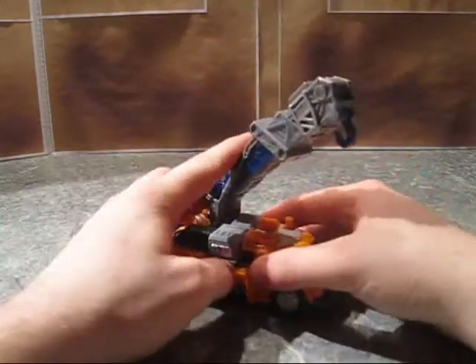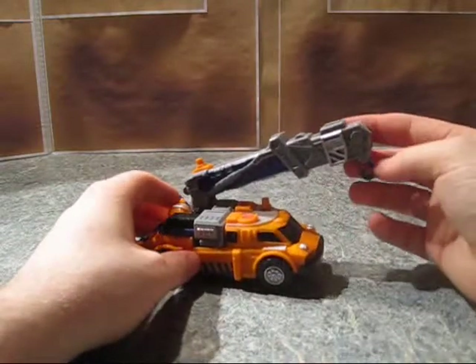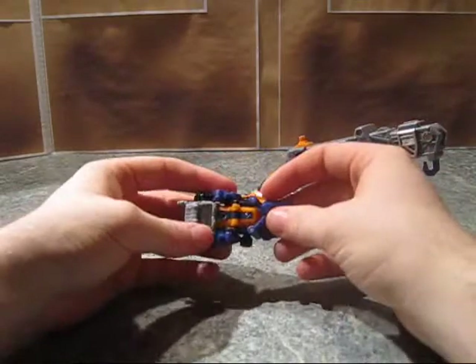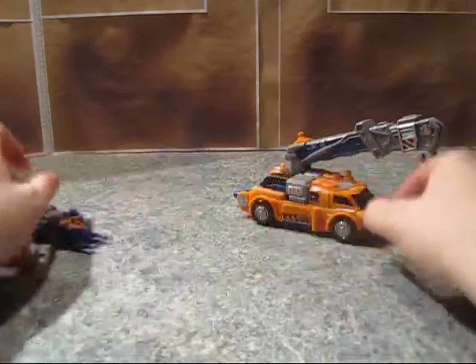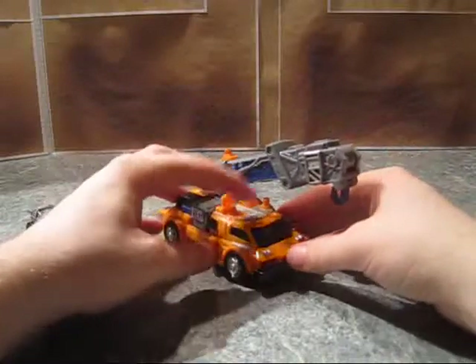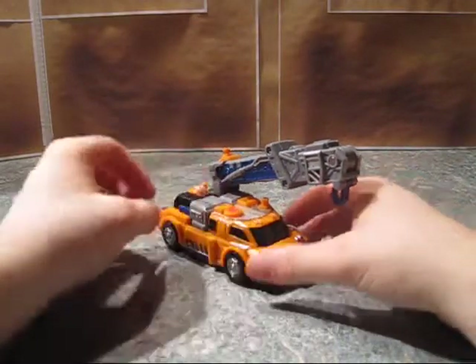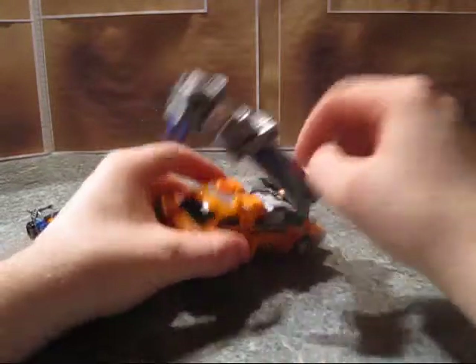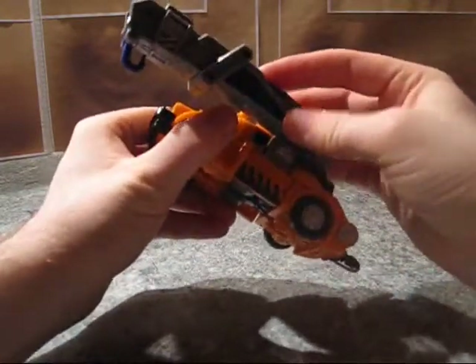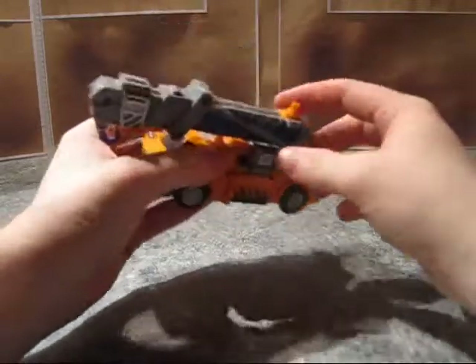So he is a crane-type truck here. He comes with Lift Ore, by the way — a Minicon. We'll look at that guy in a minute. This guy has this radar-ish thingy here; I don't really know what it's supposed to be. He's got a Minicon port here, kind of useless where it is in vehicle mode, though. I guess it supports this so it doesn't hang down, which is okay.